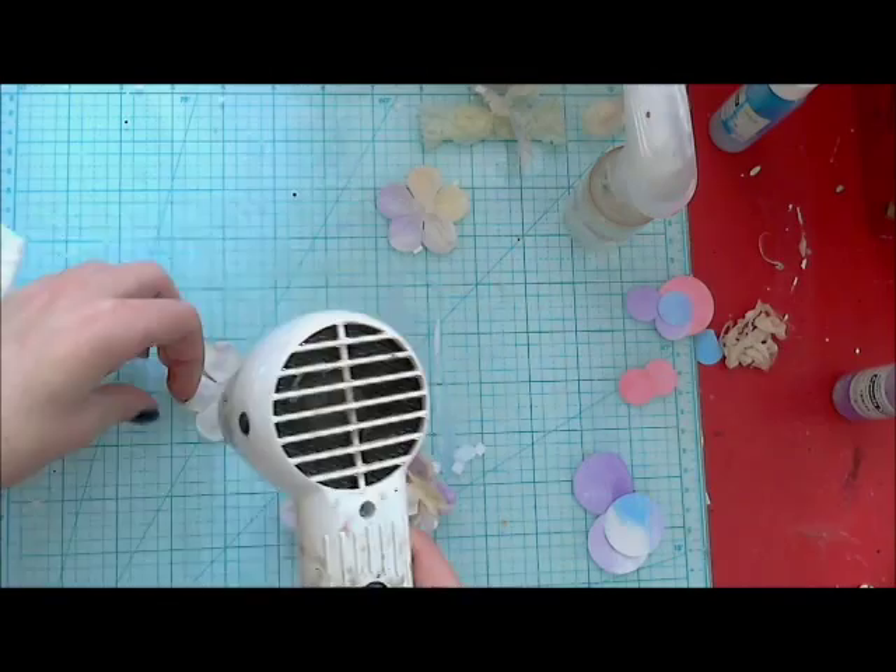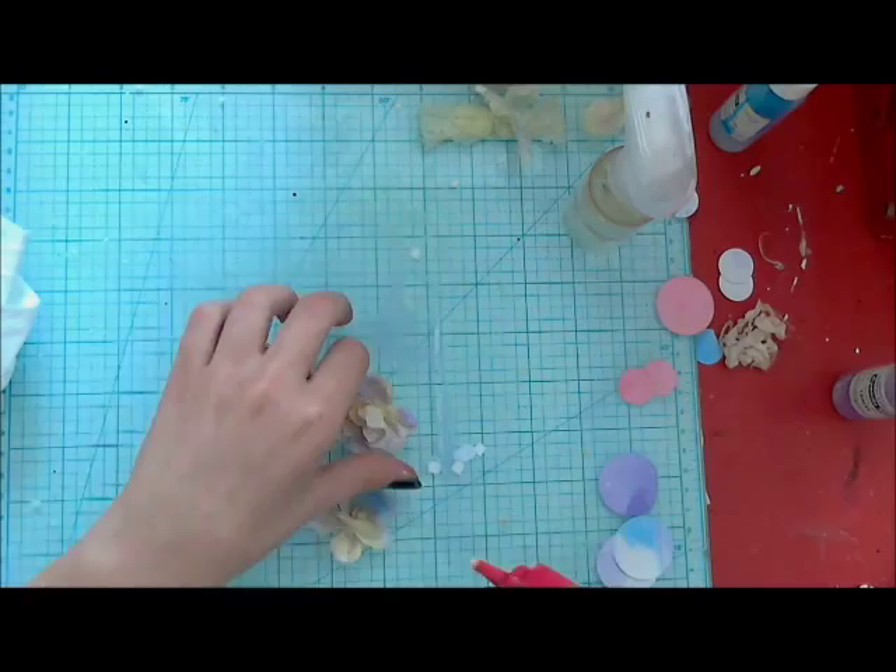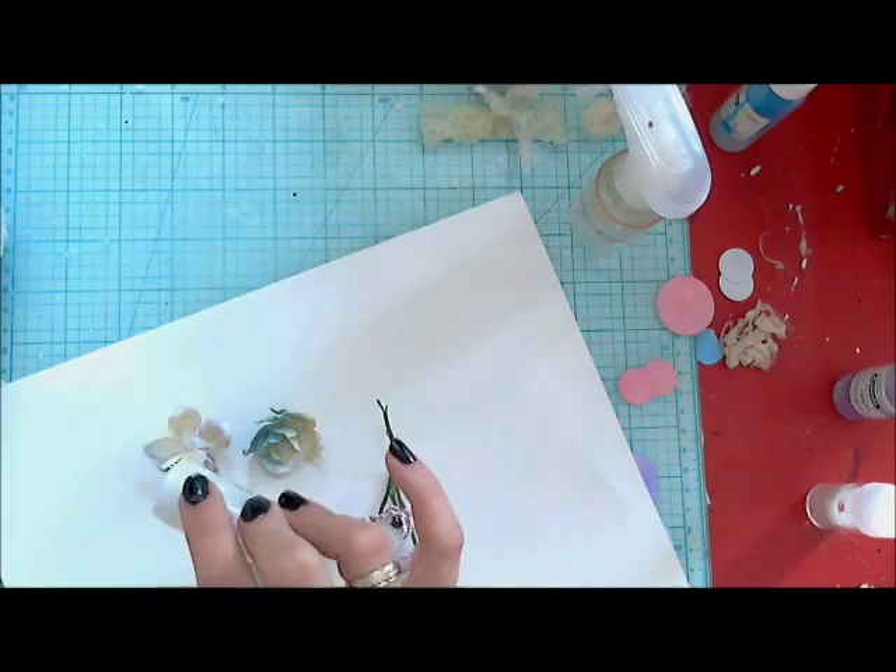I decided that I want them to look more like from a fairy tale, so I'm adding a little bit of glue and glitter on top of them. I'm using a crystal glitter without color — only those little bits of shine.